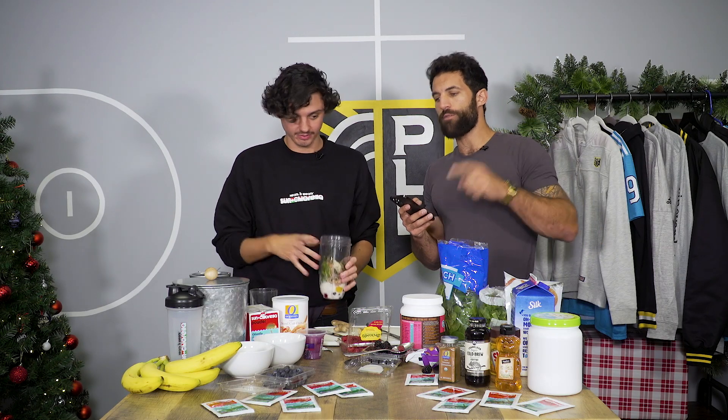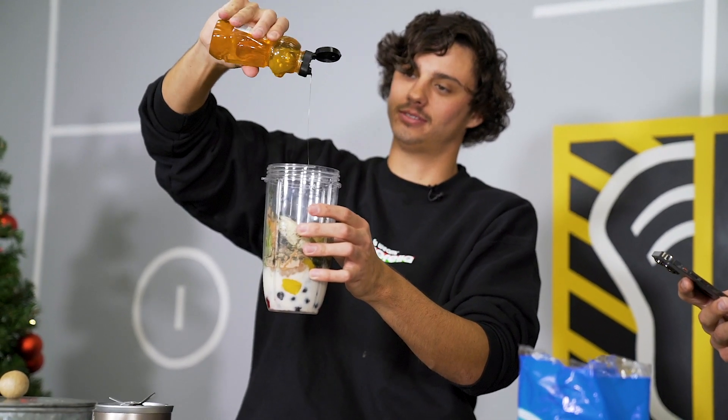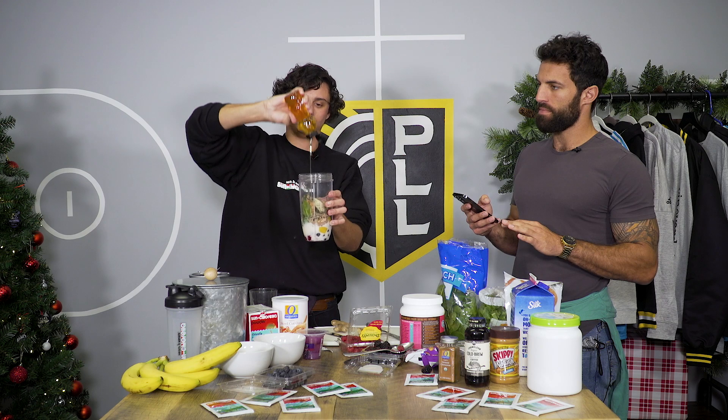And finally, some honey for sweetness. That's not some yet — a little bit more for some. Sweetness.